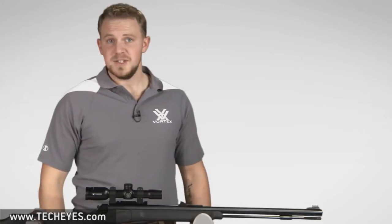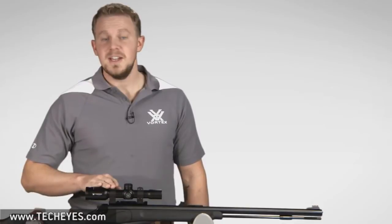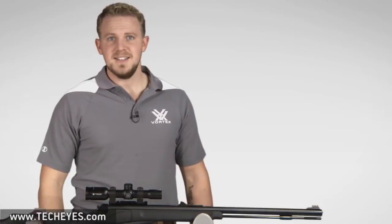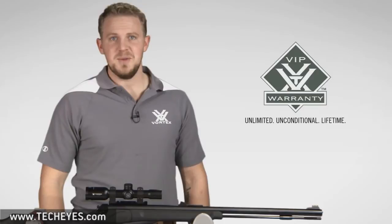If you're a fan of muzzleloader hunting, you'll love the great performance you get with a Crossfire 2 muzzleloader riflescope. Check it out online or at a Vortex Optics dealer near you, and when you purchase your Vortex scope, you'll get peace of mind knowing it's covered by our Unlimited Unconditional Lifetime VIP Warranty.